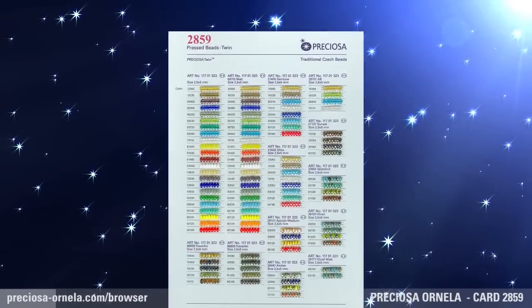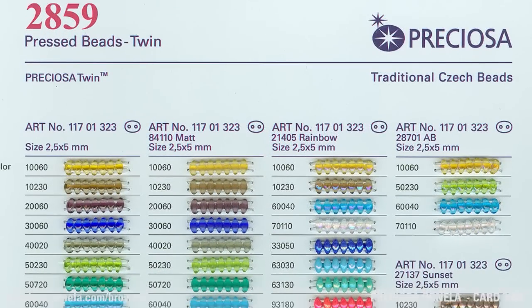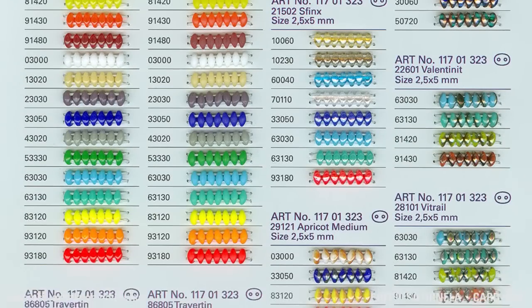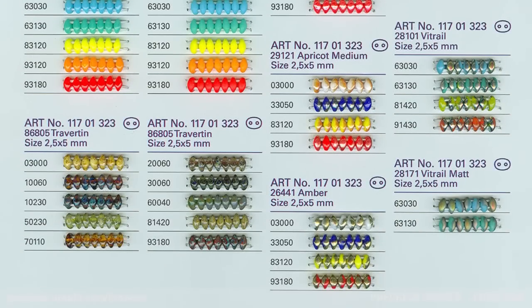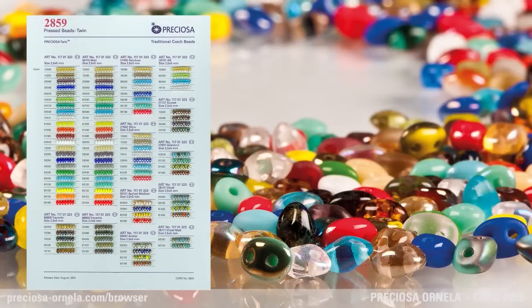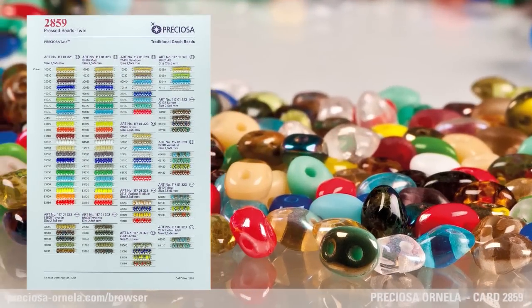In order to further expand the color range of the popular two-holed seed beads, Preciosa Ornella also offers an identical two-hole version of the Preciosa twin pressed bead in the same limitless range of available glass colors. The new color chart presents some of the most popular transparent and opaque colors together with the best-selling finishes.